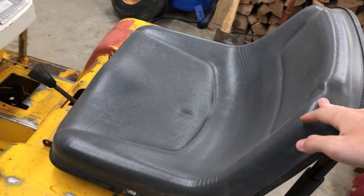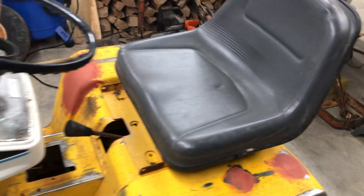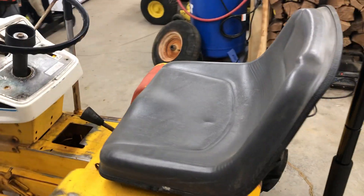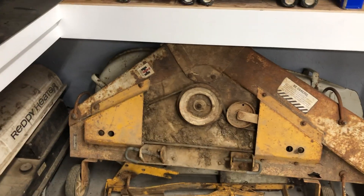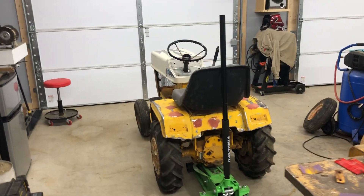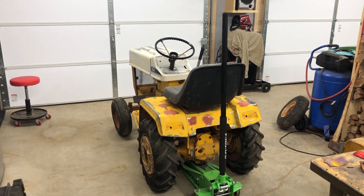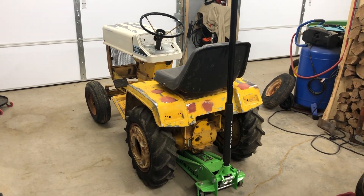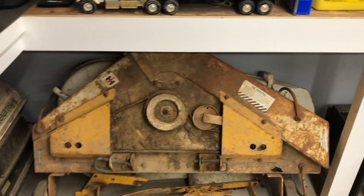This seat is in good condition, but I do plan on getting another seat. When I first got this garden tractor, it came with a deck here. I actually got this garden tractor from my great uncle. He was going to give it to me, and I wouldn't take it for free, so he said give me a dollar for it. So I paid him a dollar for it, and I got this unit with the mower deck.